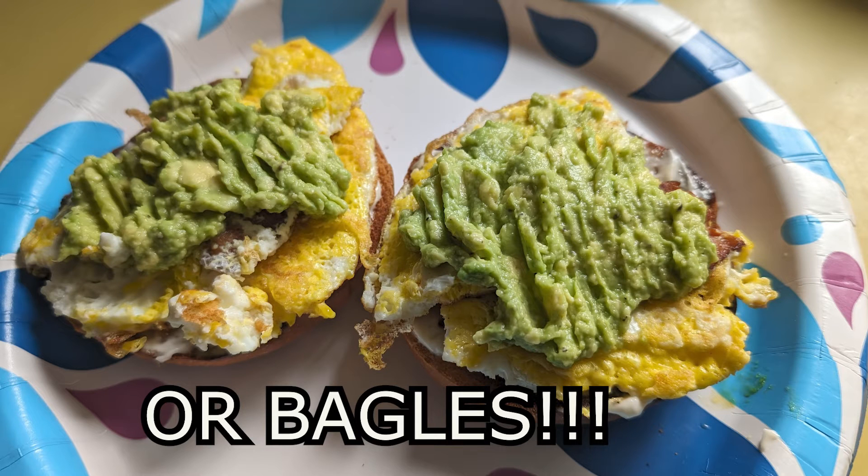It also goes great with avocado toast. Just take your avocado toast, make that up, either grind up or chop up the bacon and sprinkle it on there, or just slap two pieces on there and it's good to go. So rich and meaty, full of protein. This is a quality product.